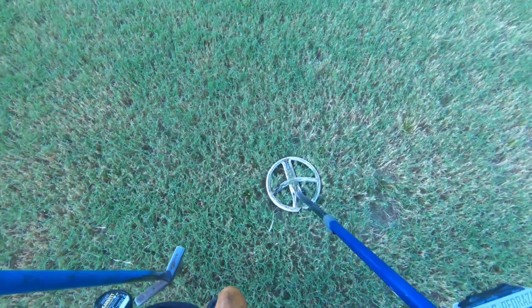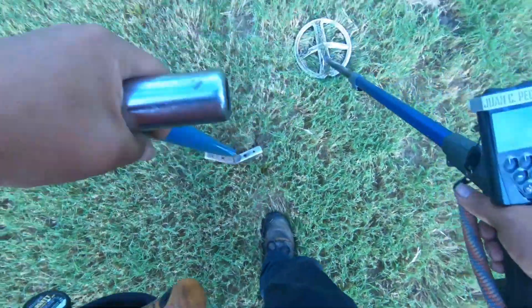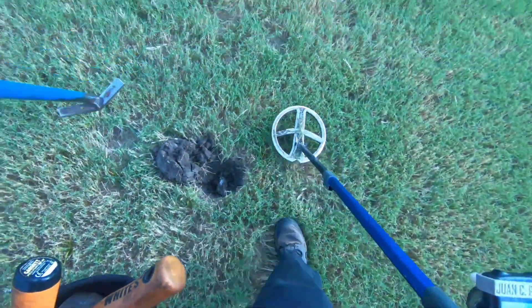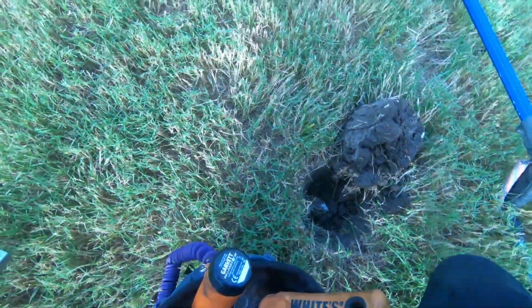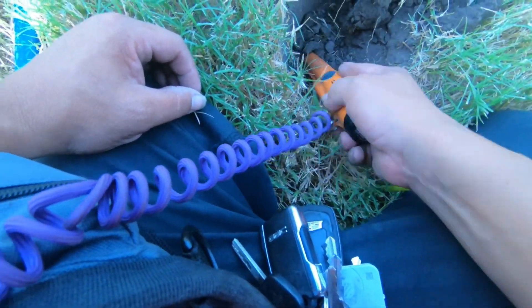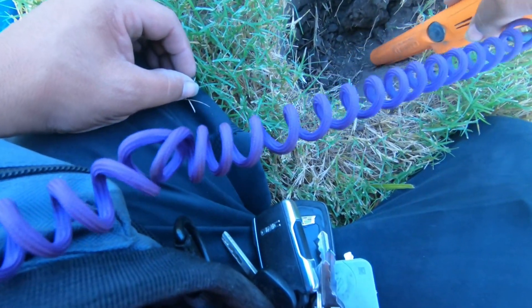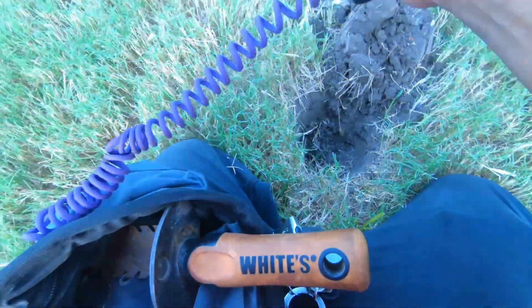I'm getting a 90 signal there, 96, 94 - probably nothing but I thought I'd go ahead and get a live recording just in case. It sounds deep, and this ground is very hard, very very hard. I'll get some of this out of the way. Still deeper, so bear with me.